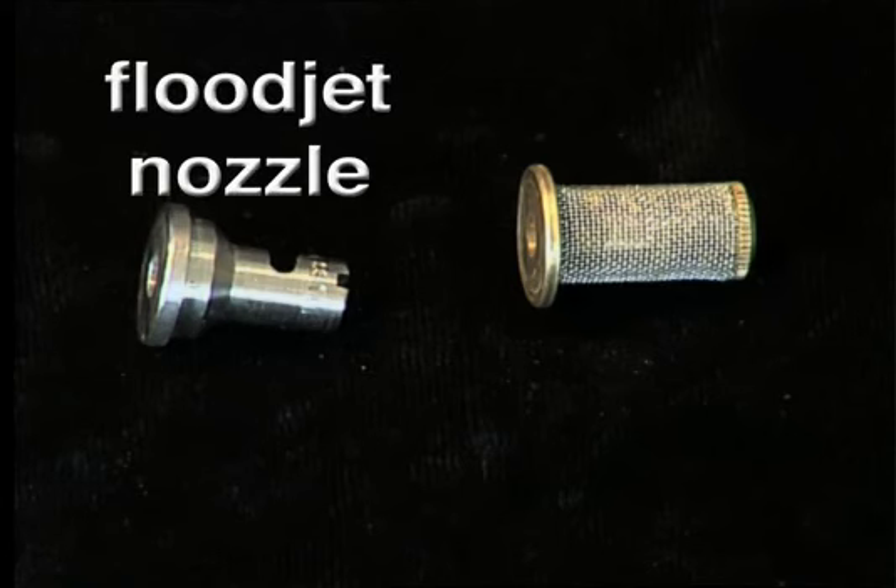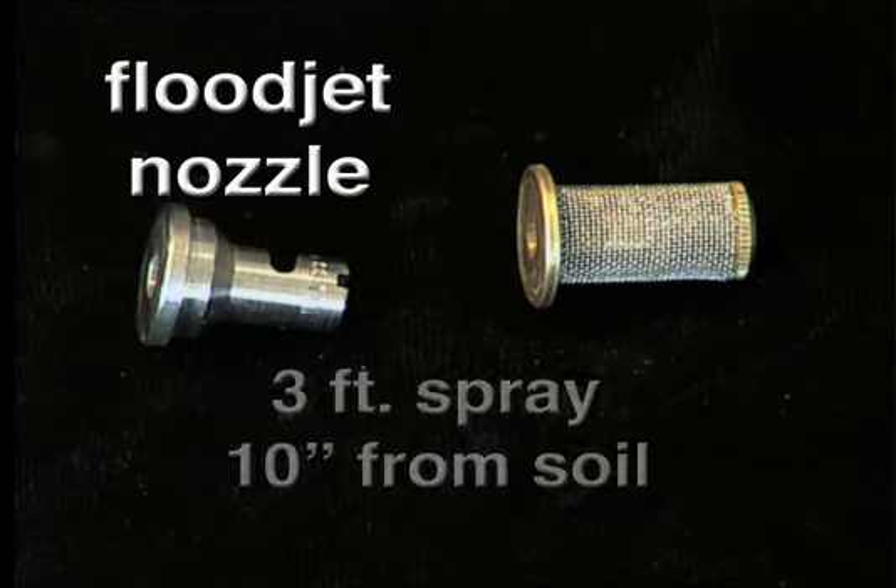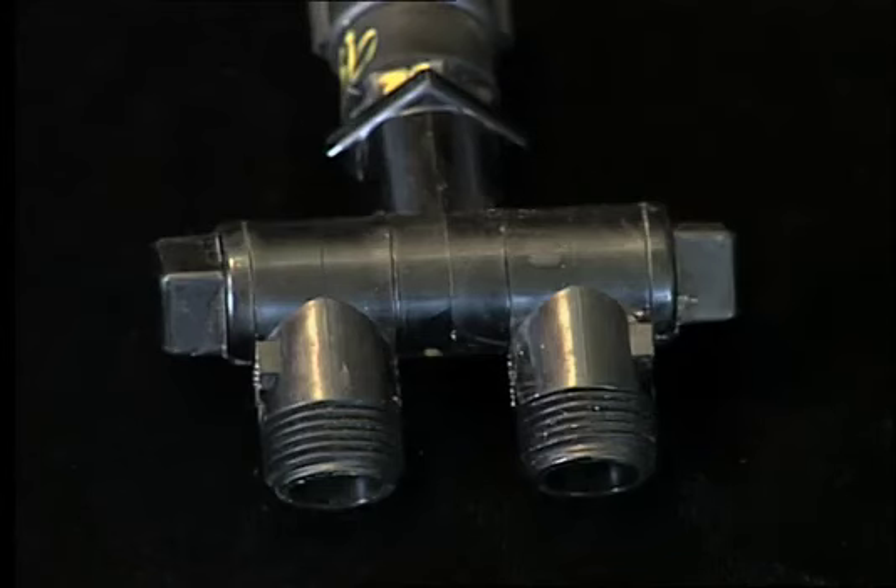A flood jet nozzle is best suited to spray a wide band at close proximity. In this case, we need a three-foot spray band with a nozzle about 10 inches off the soil. At the time this machine was built, the only nozzle body available was suited for two nozzles, even though only one is needed for our use.